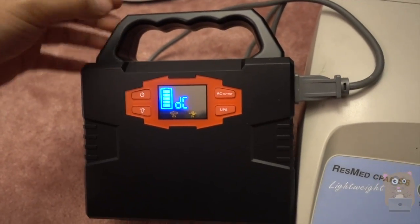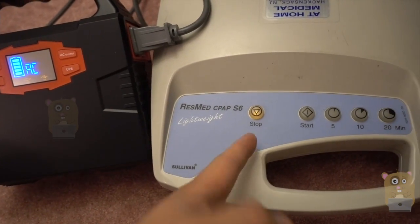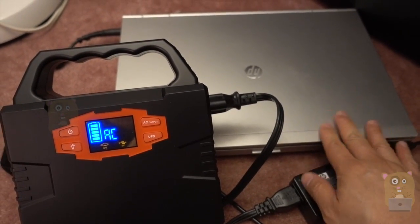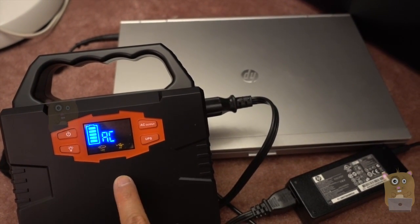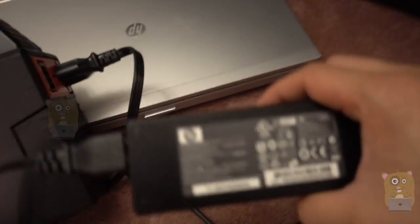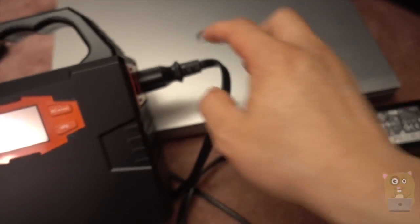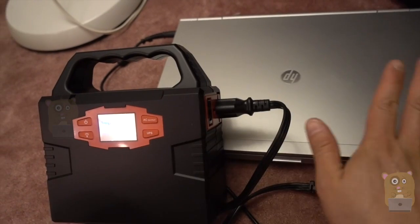I'm going to turn the power on here and switch it to AC. Ideally, you want to plug your computer and other sensitive electronics into a gas generator that's emitting pure sine wave. This one's a modified sine wave, but I have no qualms about plugging my computer into this. This computer I'm using — an HP EliteBook — consumes quite a lot of power, but it's enough capacity. The 40,000 milliamp capacity is enough to last eight hours, easy.